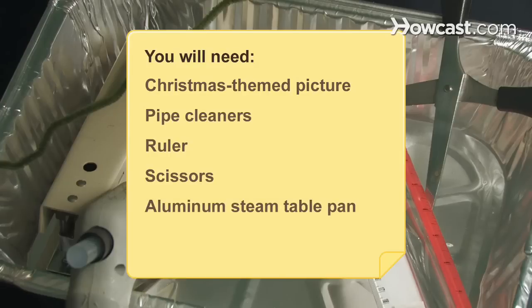You will need: a Christmas-themed picture, pipe cleaners, ruler, scissors, aluminum steam table pan, stapler, glue gun, and packing tape.